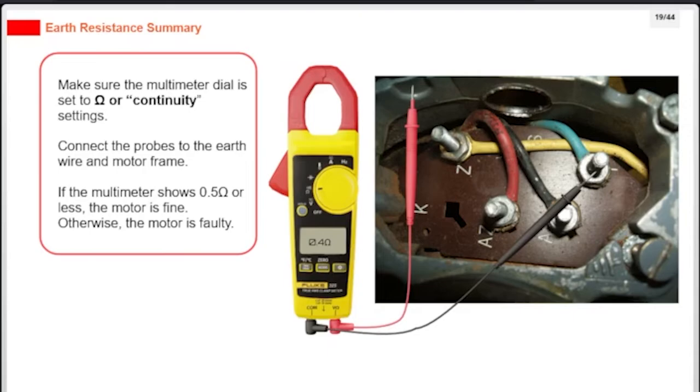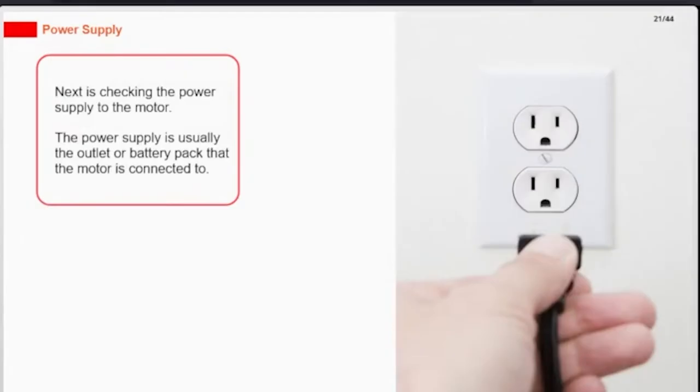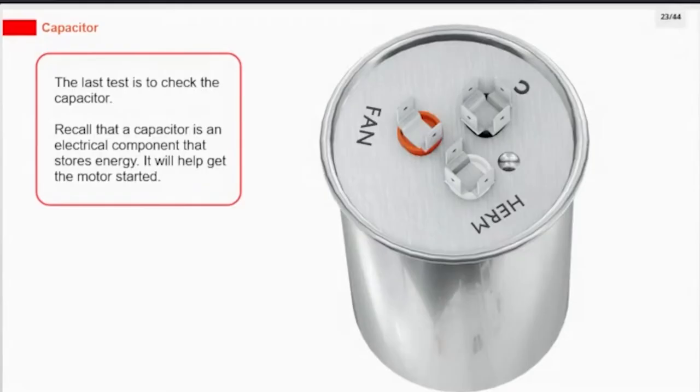Next is checking the power supply to the motor. The power supply is usually the outlet or battery pack that the motor is connected to. The last test is to check the capacitor. A capacitor is an electrical component that stores energy, and it will help get the motor started.